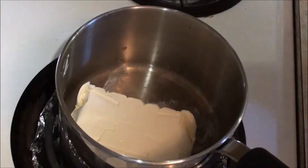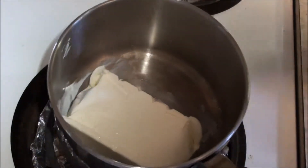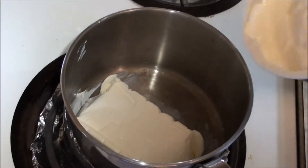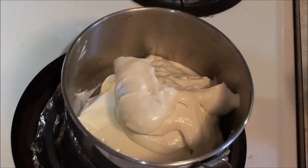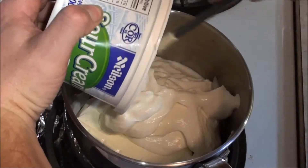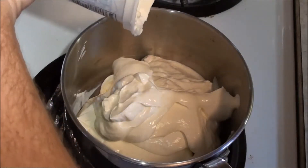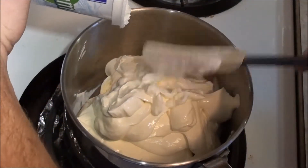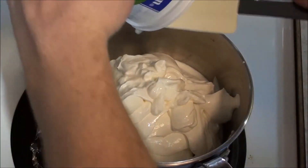Now I'm gonna add in — you can see that's not really melted too much but it doesn't really need to be, because once the mixture gets warm then everything will work out fine. So now I'm gonna put in the sour cream. I'm gonna get a spatula. So that goes in just like that. Now you can also add spices to this if you wanted to. Right now would be the best time to put them in while everything's not mixed together.